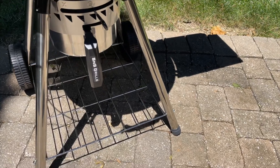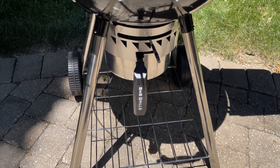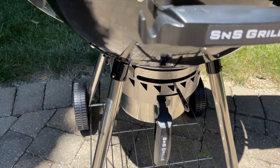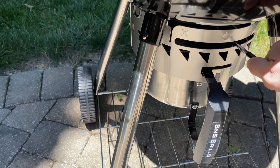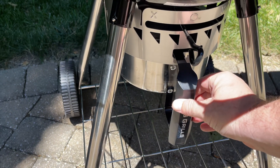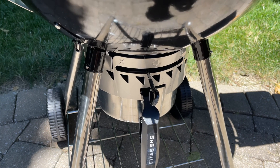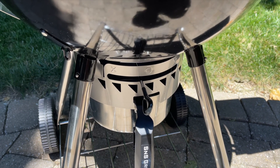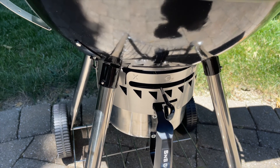The ash bucket is not a lot different from what Weber has. It works the same way — you've got a lever you move back and forth to scrape ash out of the vent holes, and then the bucket releases so you can dump the ash after it's cool. I don't see a huge difference there compared to Weber, but I might be missing something.